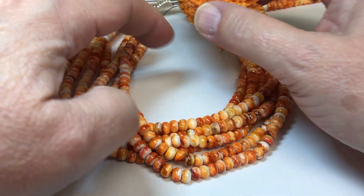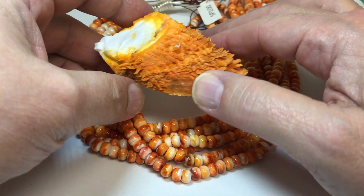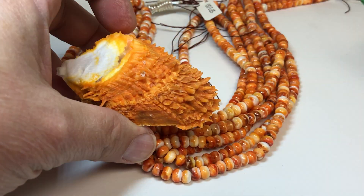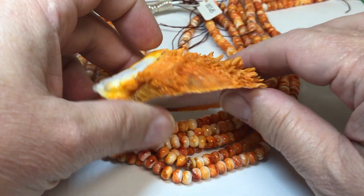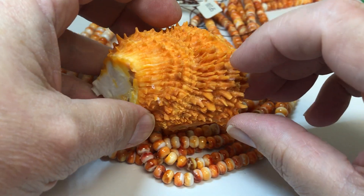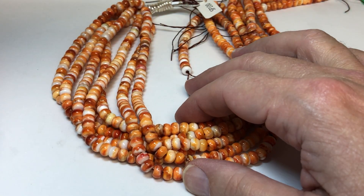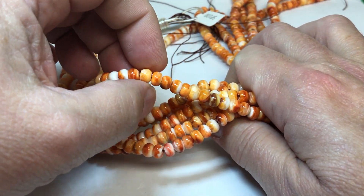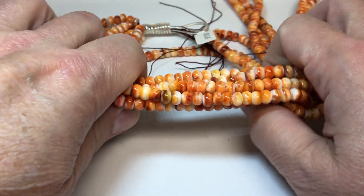Today's deal is for spiny oyster beads. This is what a spiny oyster looks like, but for the beads it's a lot bigger. They just grow really huge and the shell gets really thick. They knock off the spines and make beads out of it — and that's how thick the shell gets. We've actually seen shells thicker than this.